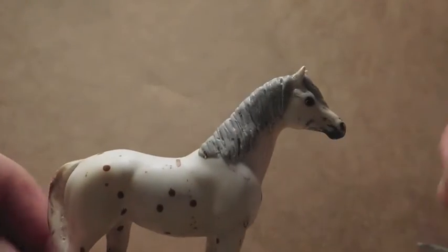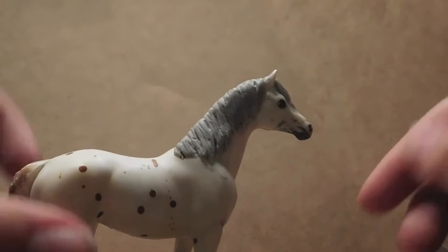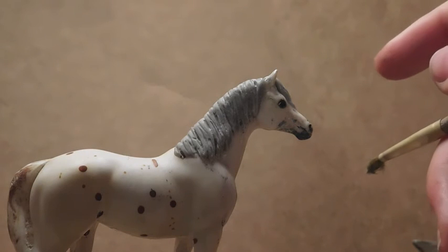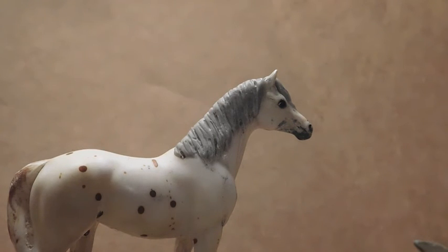Thank you guys for watching my video! Don't forget to check out my other video on how to sculpt a model horse tail. Don't forget to like, comment, share, and subscribe if you haven't already. Check out my Instagram at crazy.acres.briar for maybe more updates on this guy if I paint him. If I do paint him, he'll probably be in my October pictures. Thank you guys for watching and see y'all later.